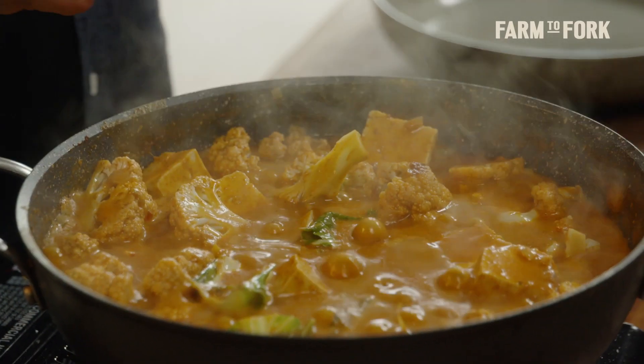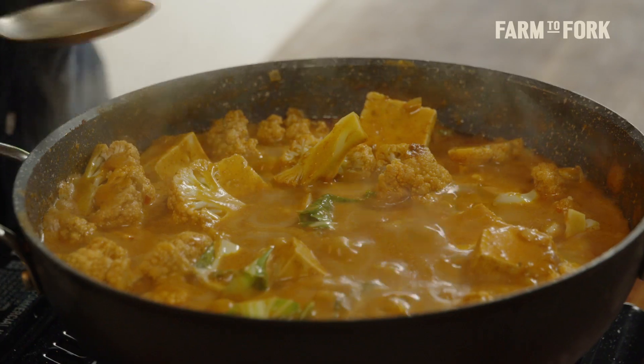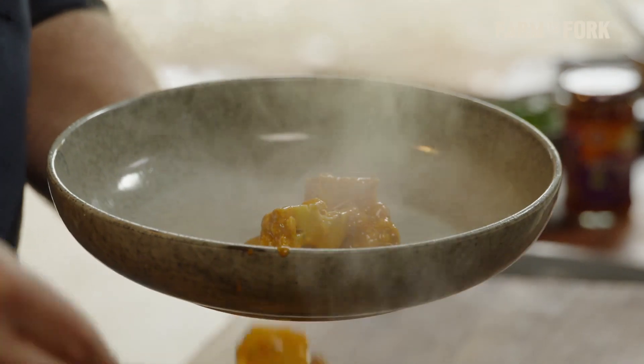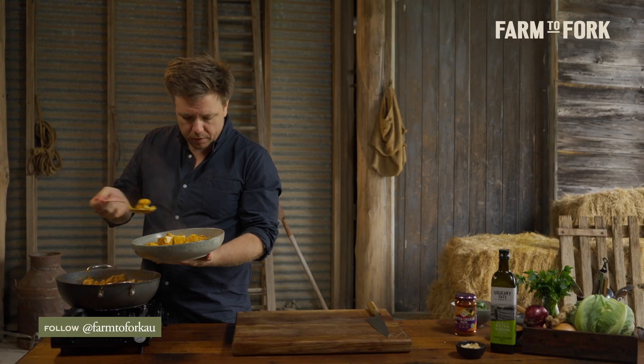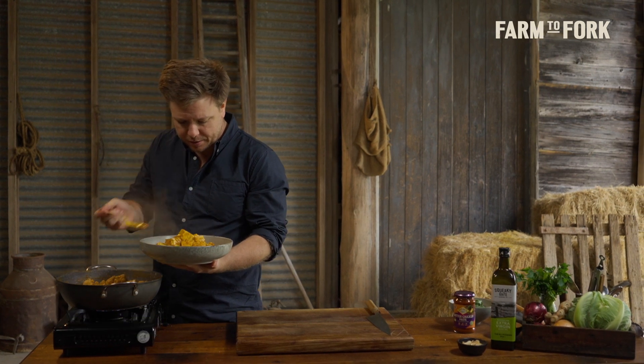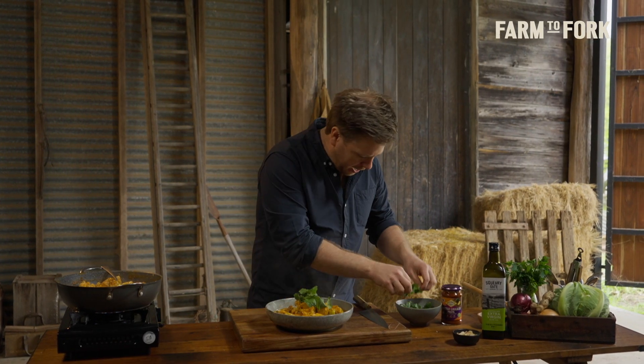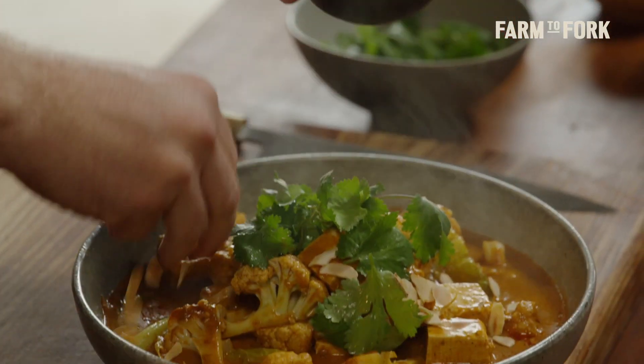Our no-butter, no-chicken gravy has been cooking down, and that cauliflower has softened. The tofu's warmed through, so it's ready to serve up. All you want to do is spoon your curry — the tofu, the cauliflower, and that beautiful gravy — over a nice serving plate. You can really smell all the wonderful ingredients that Patak's add to that paste. And there you have that no-butter, no-chicken curry using the Patak's butter chicken paste. Finishing it off with some sprigs of coriander, and then for some crunch, just some toasted flaked almonds around the side as well. That is a vegan dish that certainly doesn't compromise on flavour, thanks to the Patak's butter chicken paste.